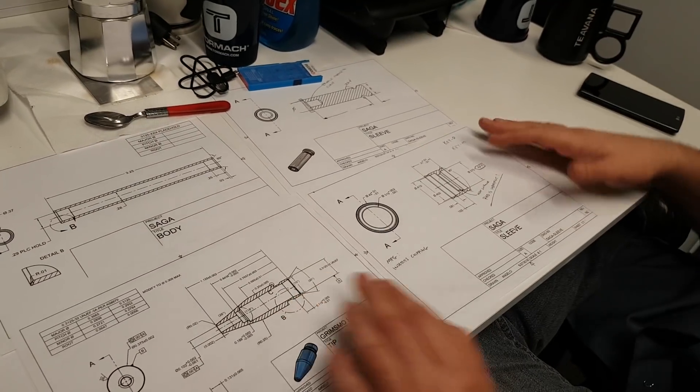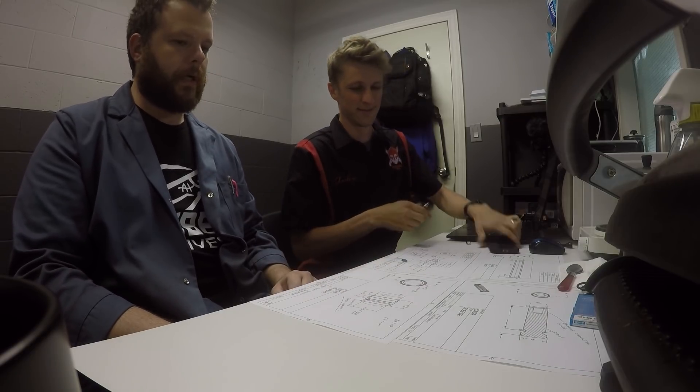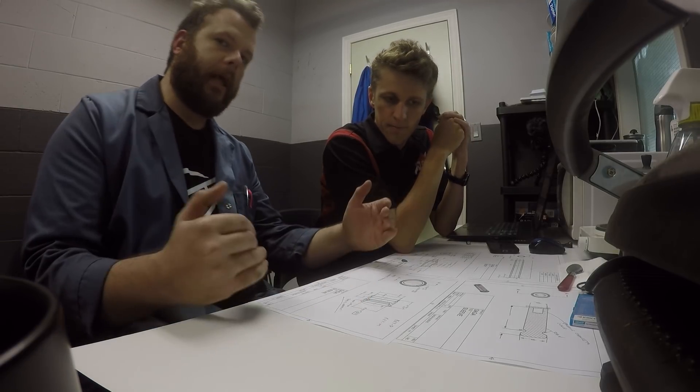Reverse of what I'm used to. So now we're going to find where our tolerance stacks should be. We're going to determine what critical features are key that we have to check for every single part. We're also going to determine what we can check at the beginning and end of our batch and what we have to check intermittently.